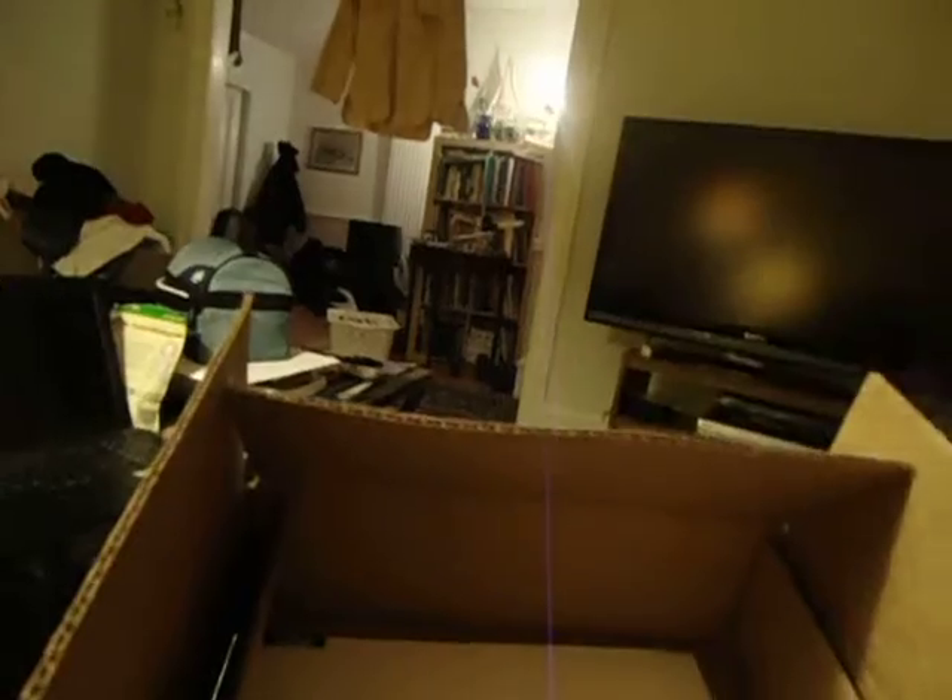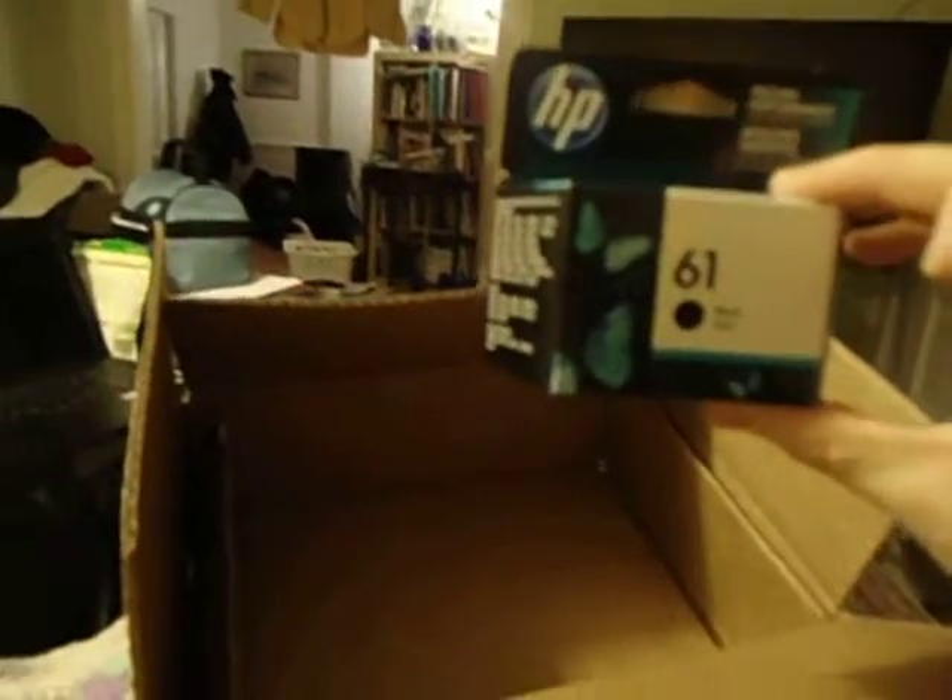So this is what we have in the package. This is like my receipt or whatever — Staples, free technology. And this is the little thing that I ordered. Oh my god, this is unbelievable. They sent this little box in this big thing through the mail.